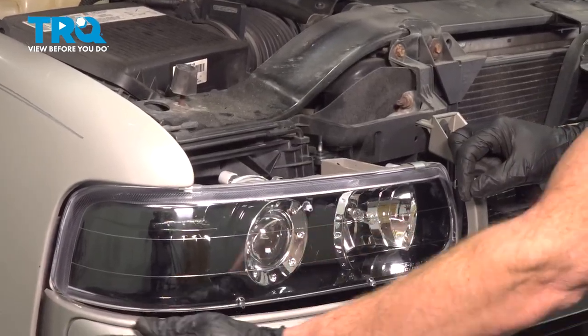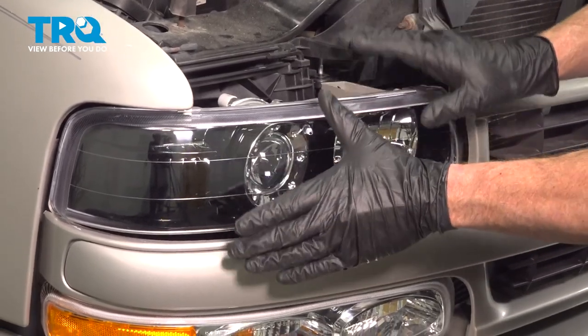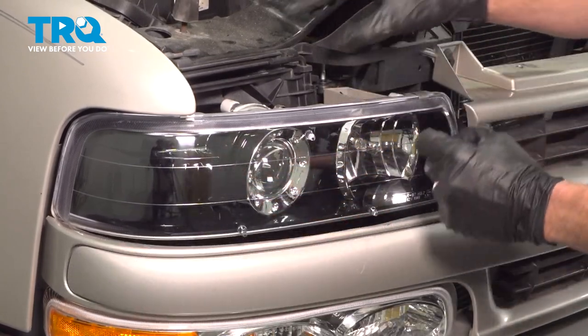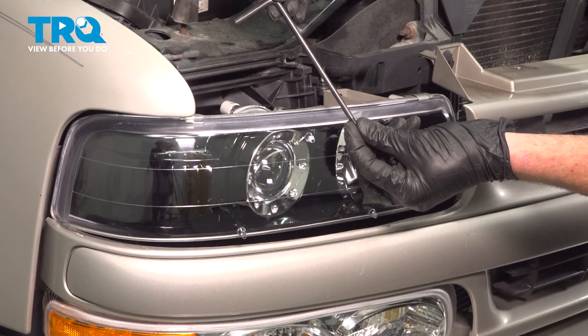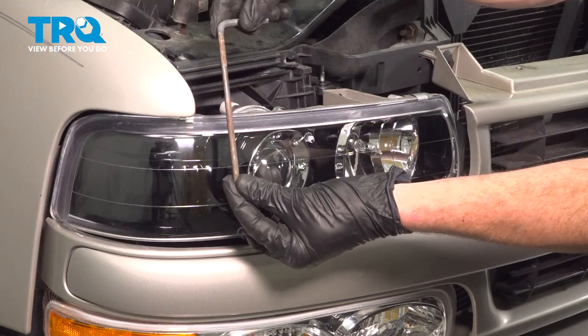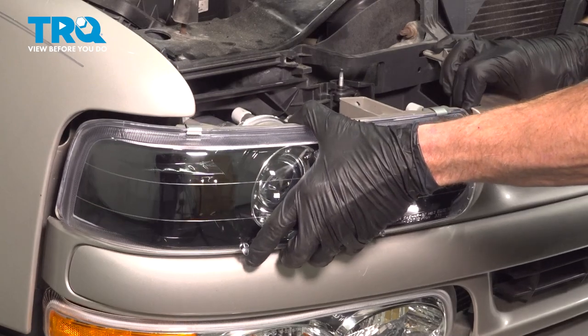Now we're going to move along to the edge of the grill. You're going to find that you have to remove the headlamp assembly to be able to gain access to the mounting clip. To remove the headlamp assembly, you'll find that you have two metal clips on each headlamp. Let's give this a little twist and do a quick inspection on each one of those pins.